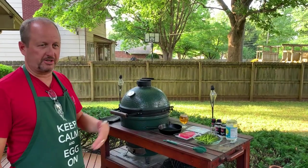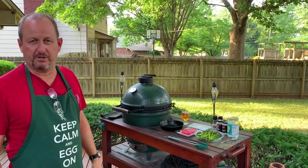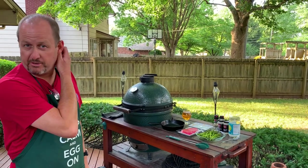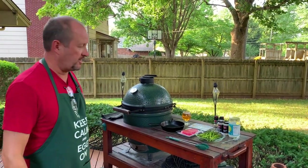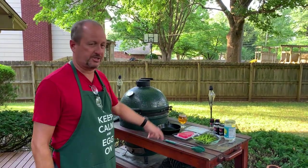Once we get started here, we're going to cook this entire thing in probably five or six minutes — very fast. One of my favorite meals to cook: tonight we're going to do seared ahi tuna steaks on the Big Green Egg in the cast iron skillet.